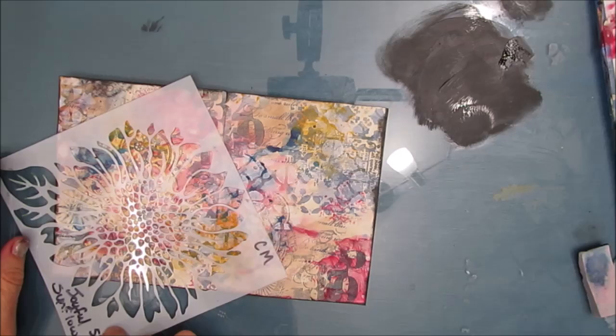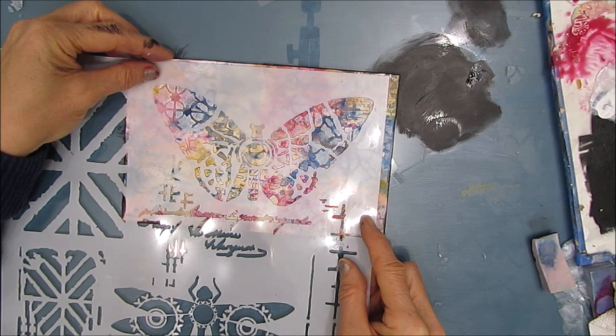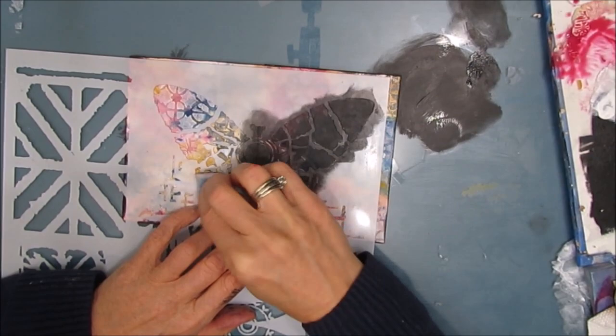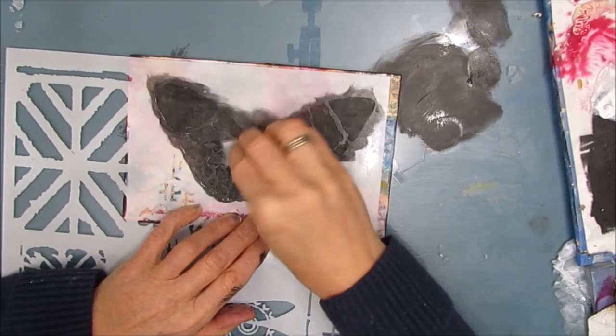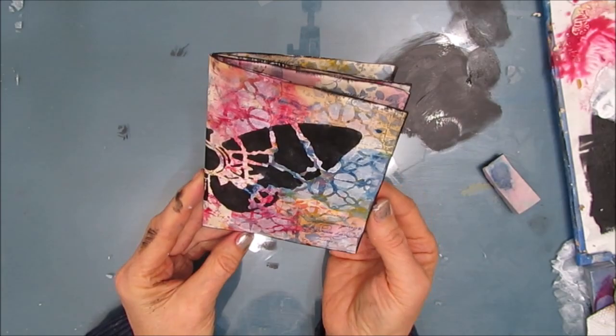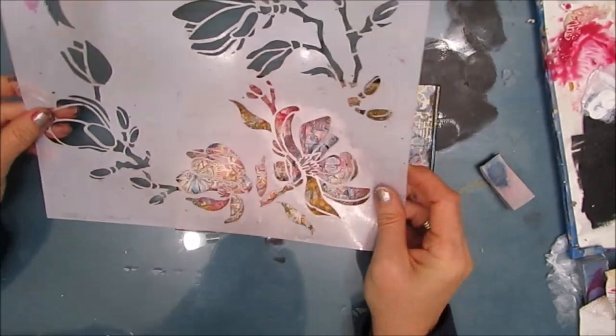I was going to use the sunflower one. Decided to use this butterfly from this Dragonfly Collage stencil. This was going to be my front, with half the butterfly on one side and half of it on the back. Then I changed my mind, because it turned out it was such a lovely, full spread. This one's called Magnolia Blossoms, and I'm just using this bottom part. You can select which one — you can build up your composition however you see fit.